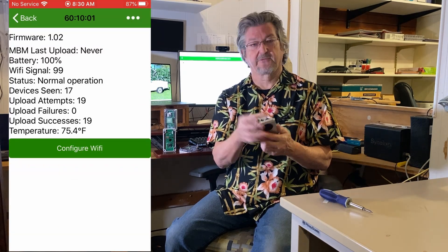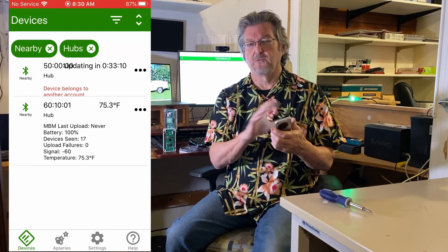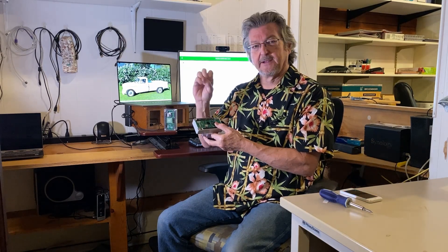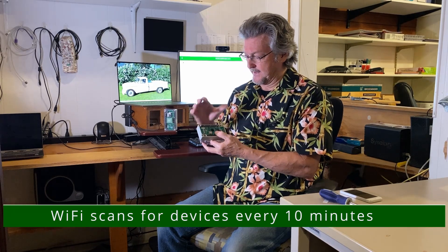That just sent information to the network. Once it's set up, you should never really have to go into the Bees app again — everything runs by itself, even after you replace the batteries. You can see it flashing; every time it finds a BroodMinder device it flashes, so you know everything's working.